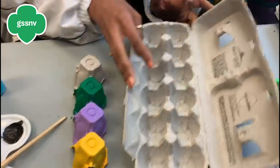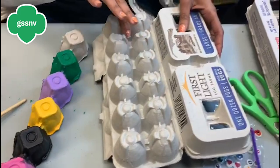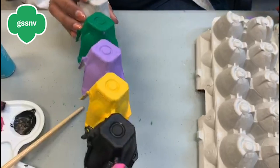First, start with the egg carton. You cut it from down here, then you turn it over and cut it this way. Make sure when you cut it, it turns out a little bit rounded, like how we did it.